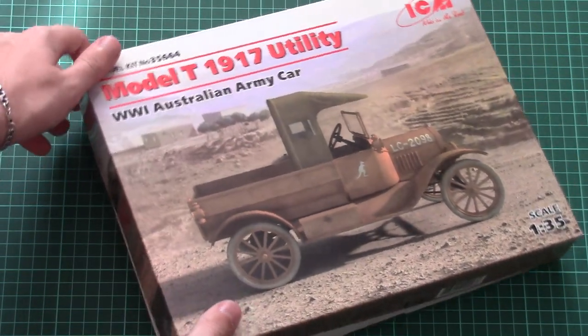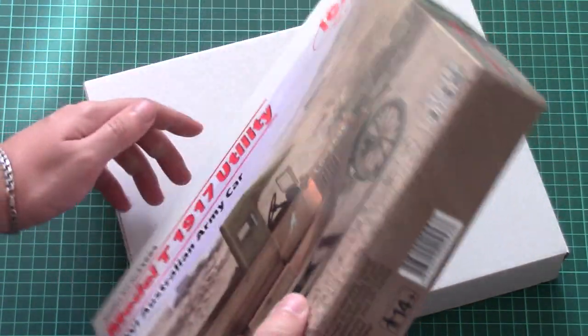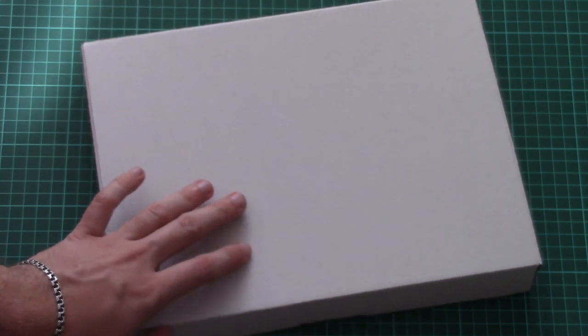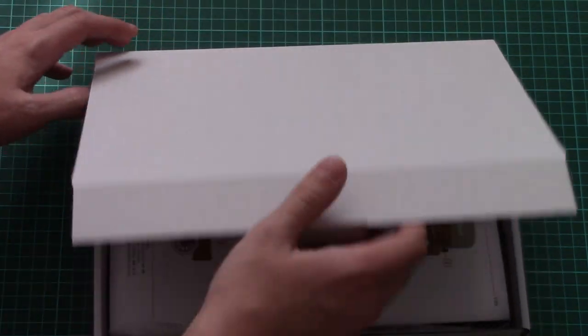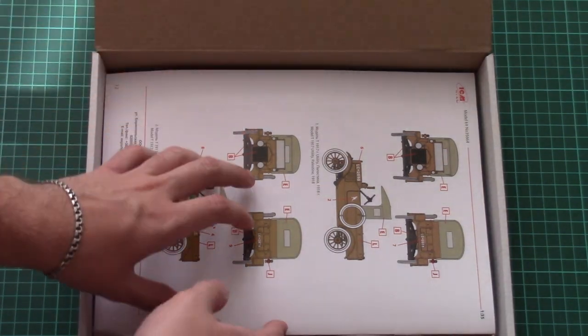As for the box structure, it's quite typical — we have a flexible top part which is color printed, and then we have a sturdy white cardboard box with all components inside. It's also top opening — we have this special flap.